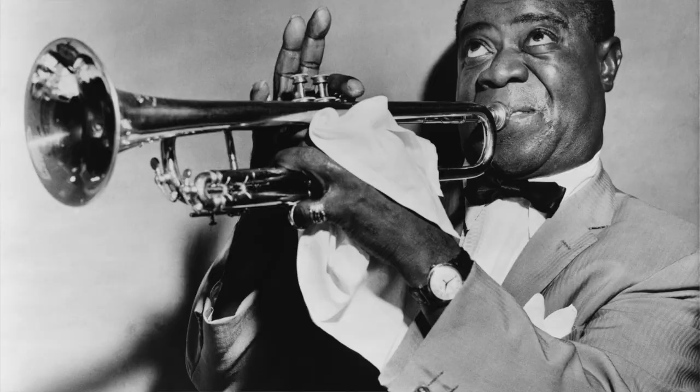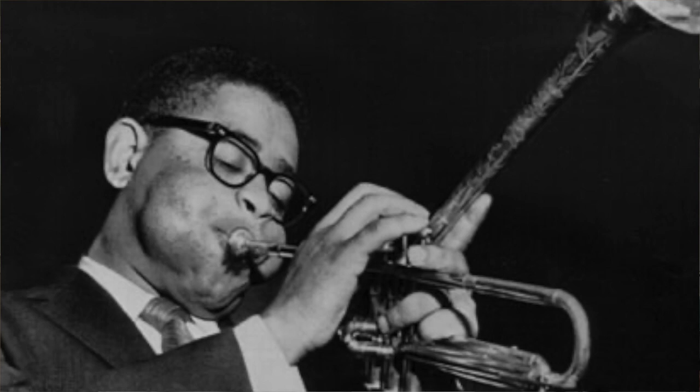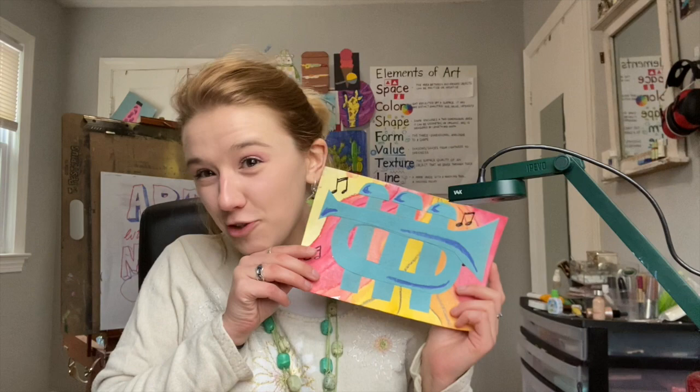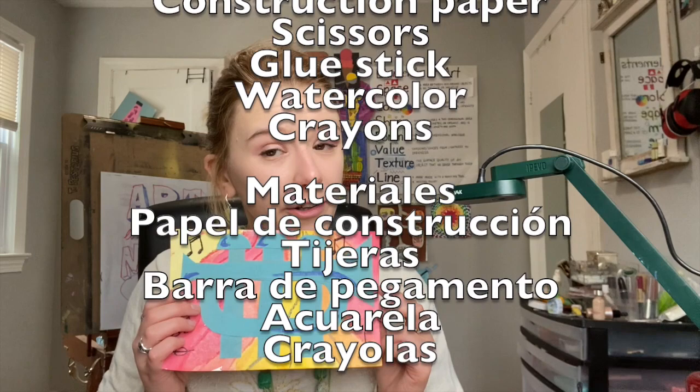We are going to be making an instrument that's used by a lot of jazz musicians, like Louis Armstrong, Miles Davis, and Dizzy Gillespie — and that is a trumpet. To make this trumpet I used construction paper, scissors, a glue stick, watercolor, and crayons.